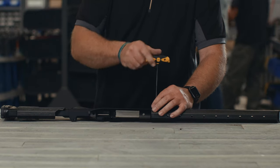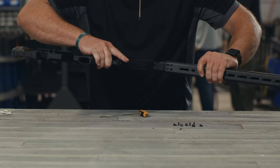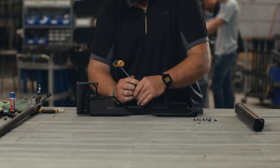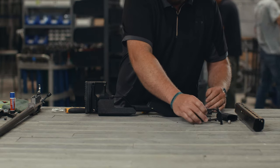To install the modern precision rifle chassis, first remove the eight handguard screws and pull the handguard forward to separate it from the chassis body. Then remove the grip screw and grip. Remove the trigger guard screw and slide the trigger guard forward and up to separate it from the chassis body.